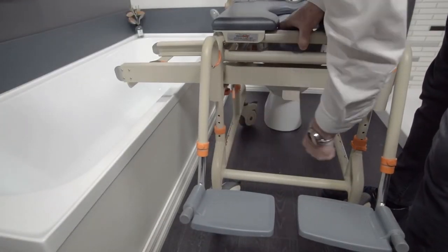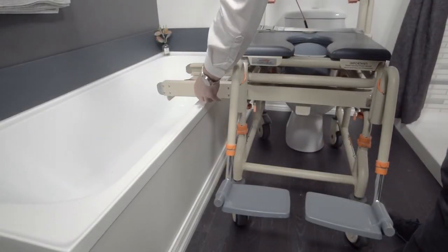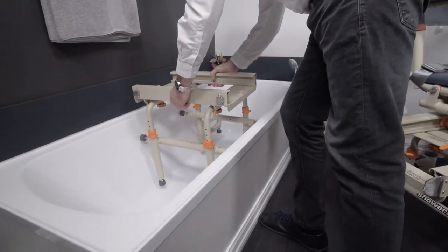To set the unit up you must firstly set the chair height, allowing the connected bridge to clear the top of the bathtub. Set this height to the nearest height hole above the bathtub.